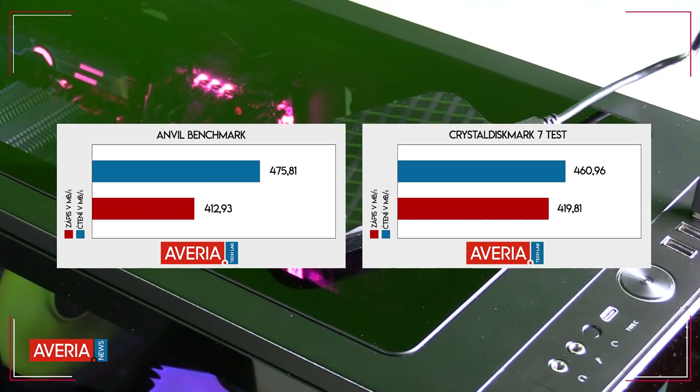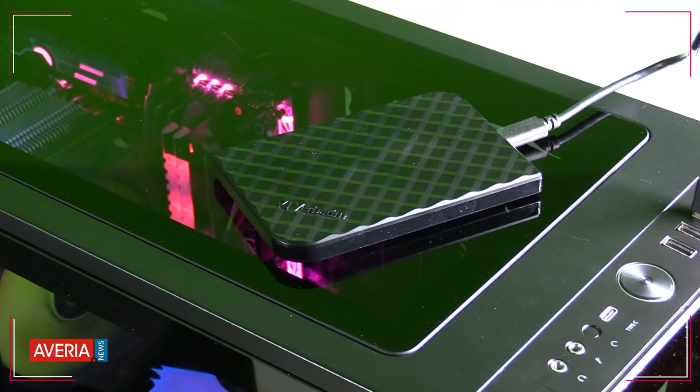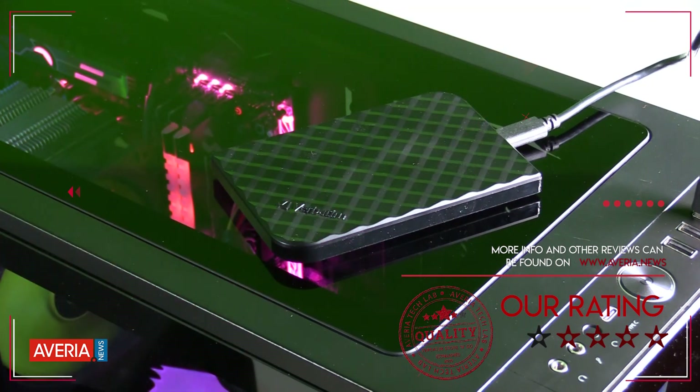The most important thing is that the Verbatim Store and Go SSD disk has most of the features offered by top SSD drives, while offering a reasonable price range. If you don't want to make compromises, the Verbatim Store and Go is the right choice. From us it gets 4 stars out of 5 for good processing, optimum read and write speeds, the bonus software, and maximum compatibility.